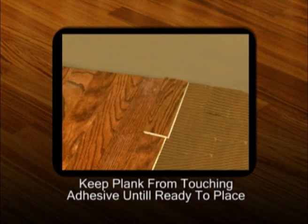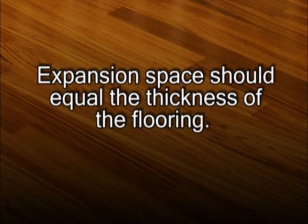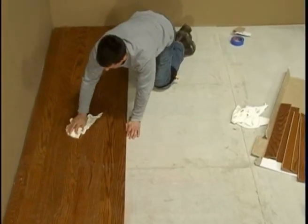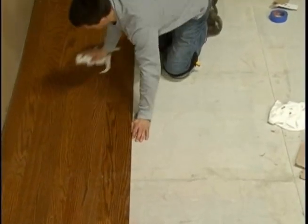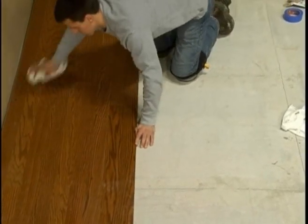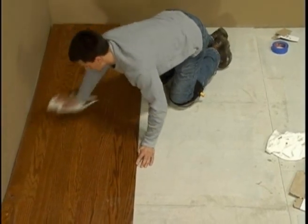At the end of the row, measure and cut the planks to fit as needed. To keep the tongue on the right side, flip the board over, take your measurement, and make your mark. Be sure to leave an expansion space equal to the thickness of the flooring. When you complete a section, wipe it down with the manufacturer approved cleaner since the adhesive may be harder to remove after it dries. If you're not sure what cleaner to use, check the instructions on the side of the can.